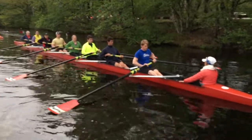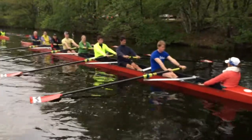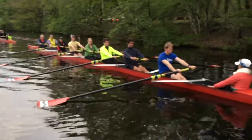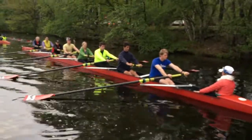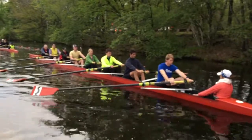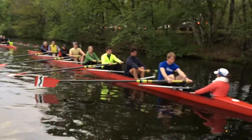Show me arms away — you can keep the blades on the water for now. Set the boat. Show me bodies over. Show me half slide. Show me three quarter slide. You can keep the blades feathered.